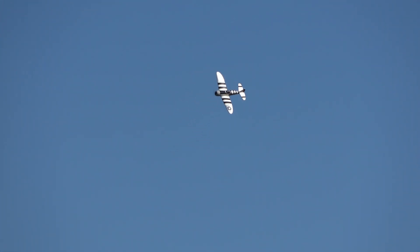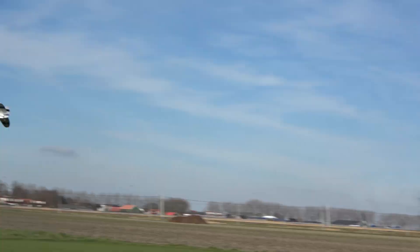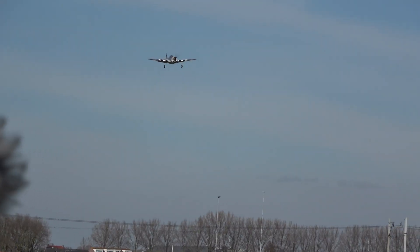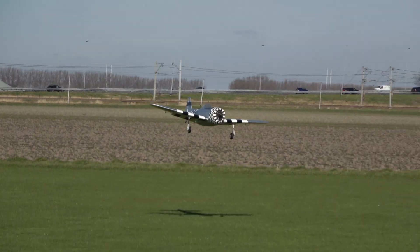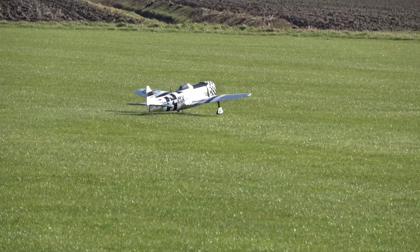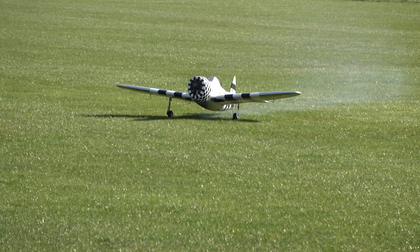Low pass right to left, low pass right to left — landing! Four flaps now. There's no audio on this part. It looks pretty, doesn't it? Look at that smoke — love it!